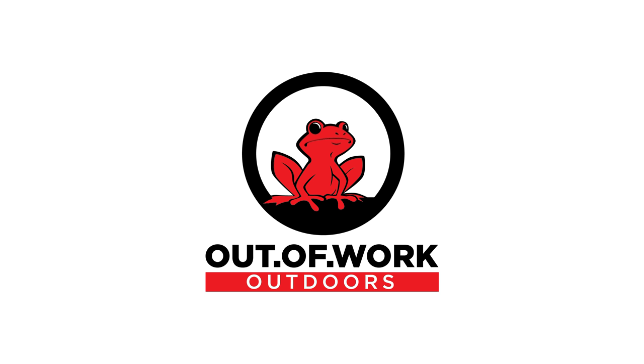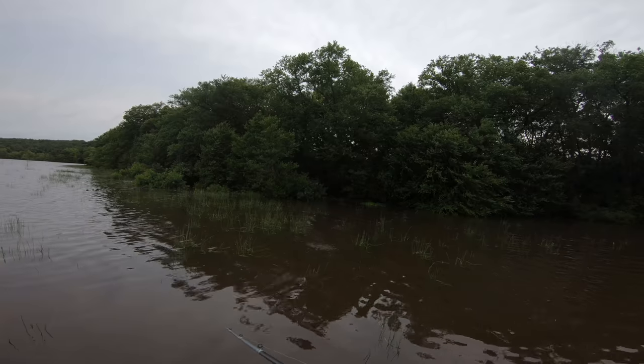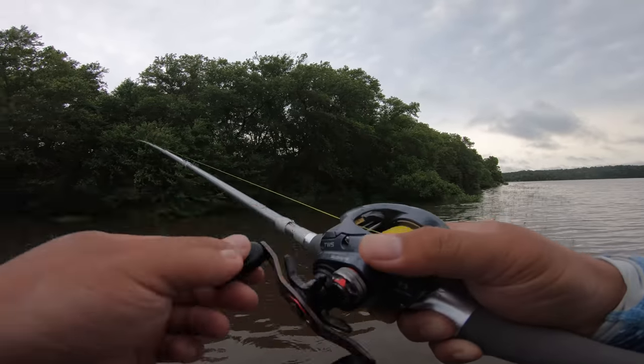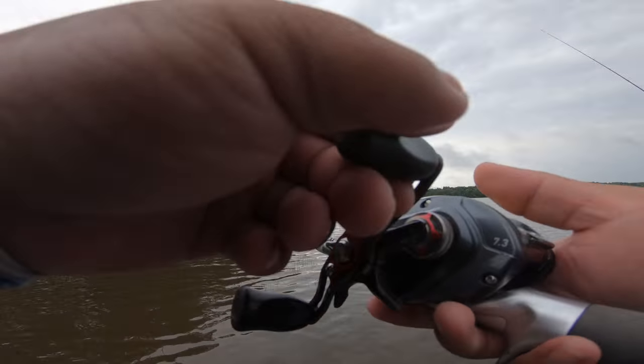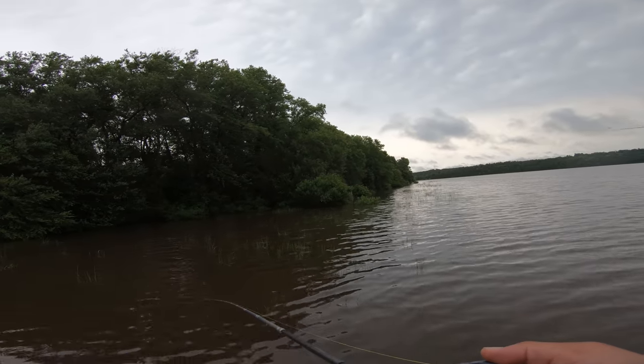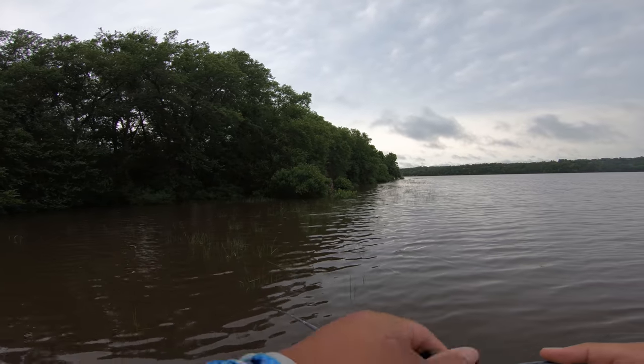Hey guys, it's Connery again. Back at the lake from before — muddy water. Fish should be in the grass in that three to four foot zone. Water color is melted ice chocolate mocha, so it's gonna be a flipping bite. My buddy brought his boat out and he's already flipped through this whole area, so I'm just trying to do something different — pick up some scraps.